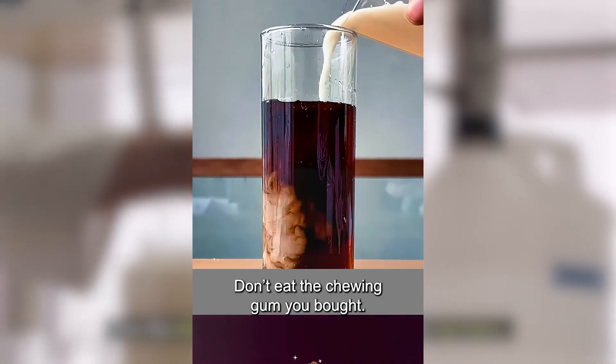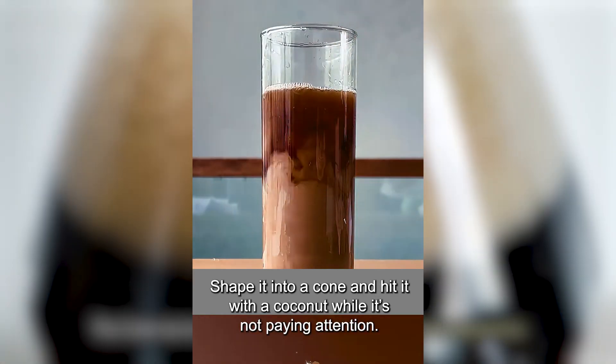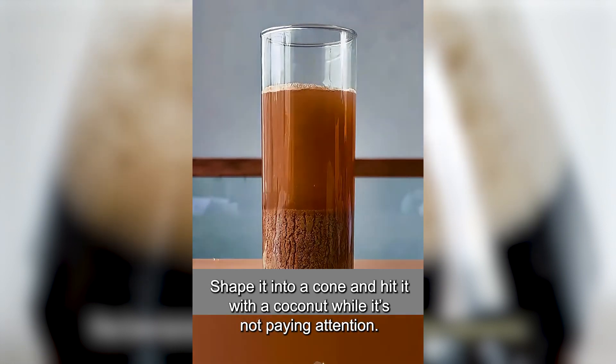Pour the milk into the Coke and let it sit for two hours. The Coke turns transparent and produces unknown substances.